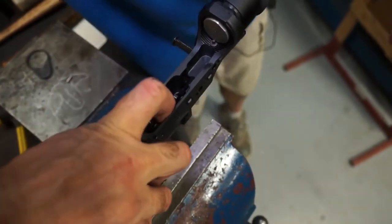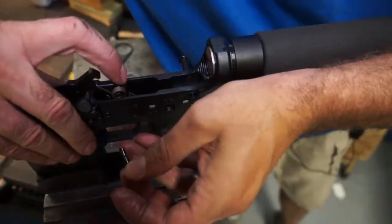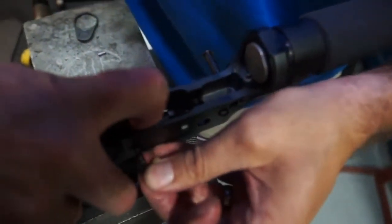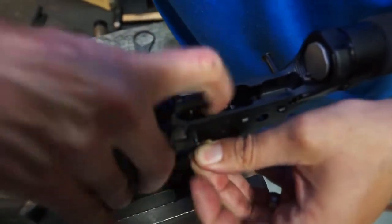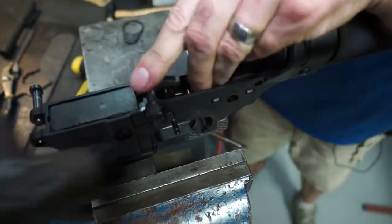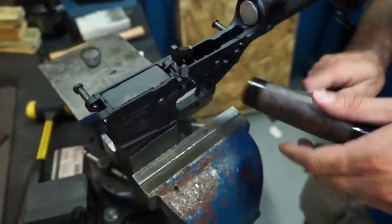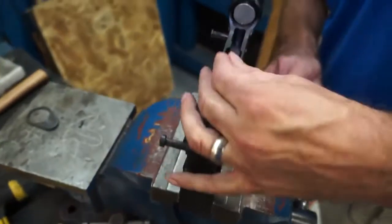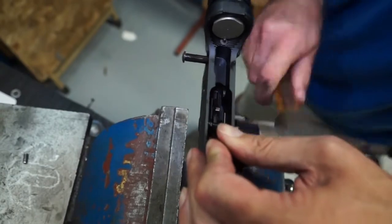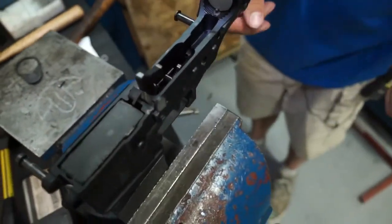Push the hammer all the way down until you line up the pin hole — this is a little bit tricky sometimes. Knock it through; you might have to wiggle it a little bit to get it to go all the way. Knock it through until it's flush on both sides.